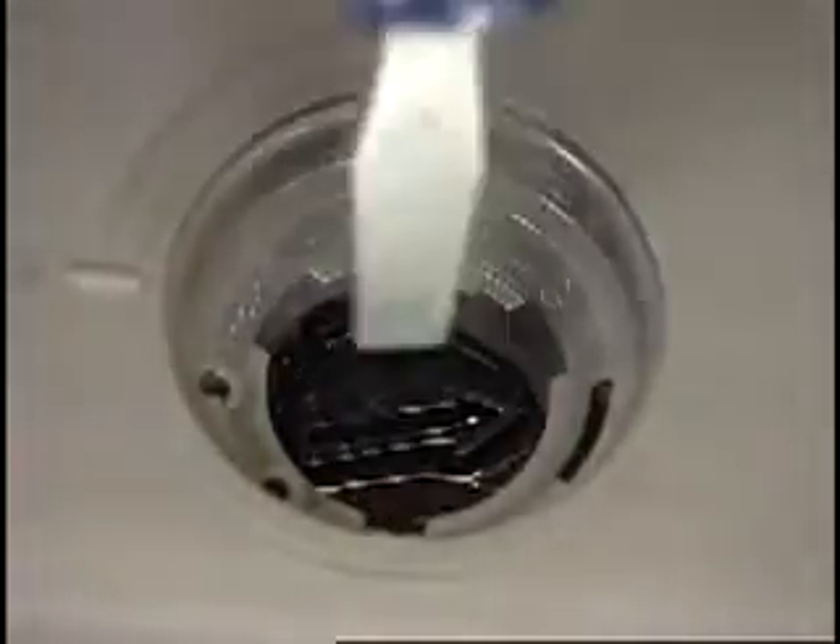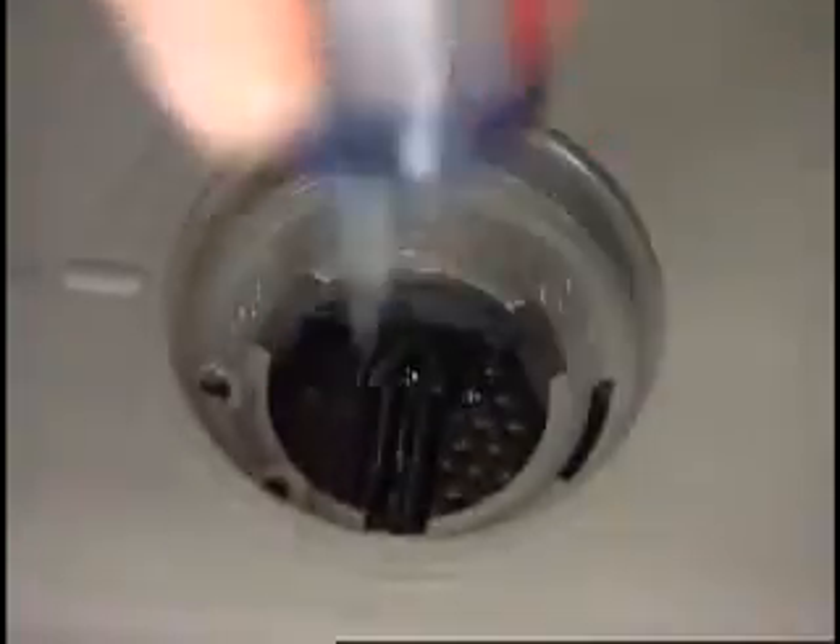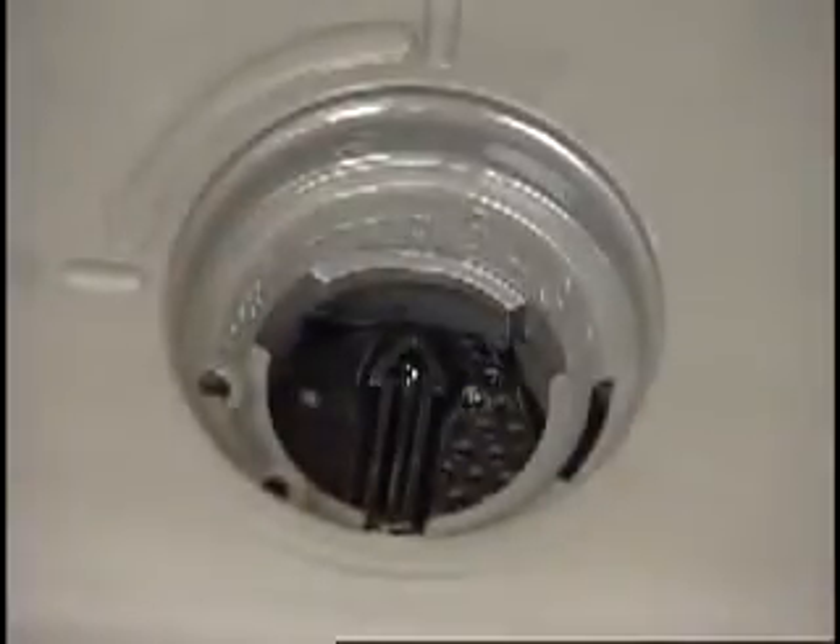The rinse aid dispenser is adjustable. For most water conditions, the factory setting will give good results. If you have hard water and notice calcium buildup on your dishware, you may want to try a higher setting. Turn the arrow inside the dispenser to the desired setting.